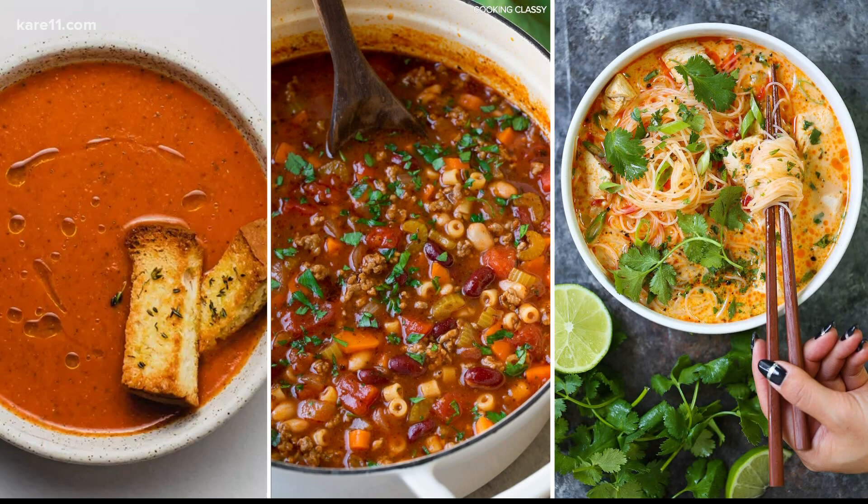It is soup weather, friends. We decided it would be fun to have a friendly soup cook-off this morning, and we want you to share yours with us too. We share with you, you share with us. Go to our Care 11 Facebook page — you can post something right there. There are a bunch already coming in.